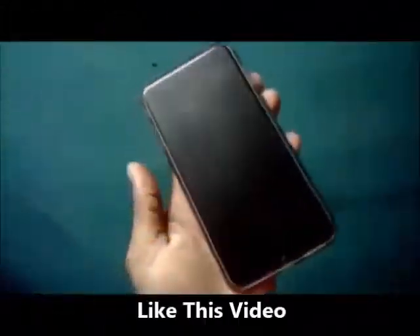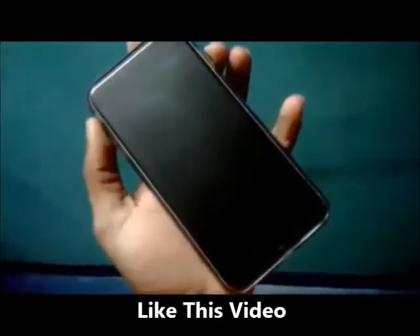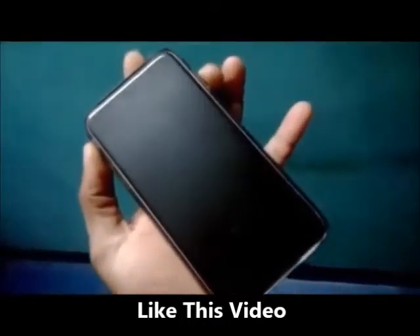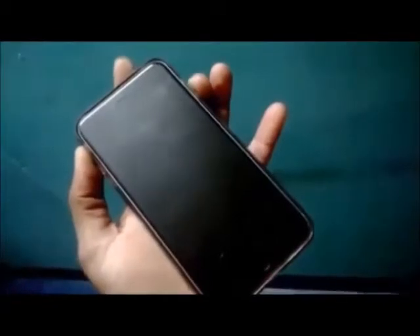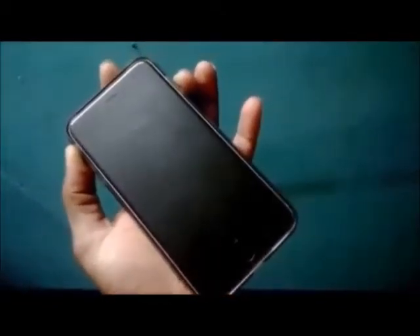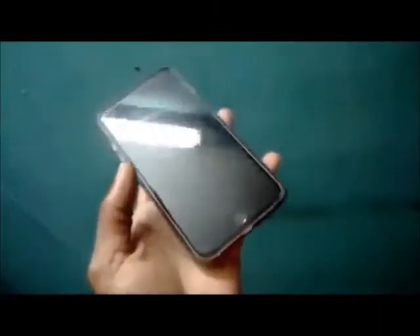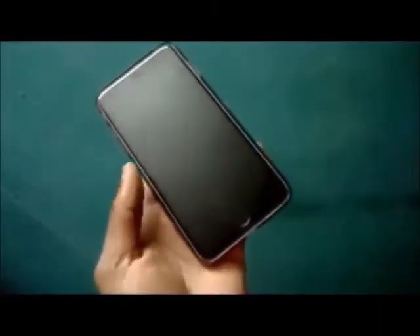I currently have an iPhone 6 and this phone is not turning on whatsoever. I tried to restore it in iTunes and it was successful, but I still have a black screen. I'm going to show you a method that can quickly fix your black screen.